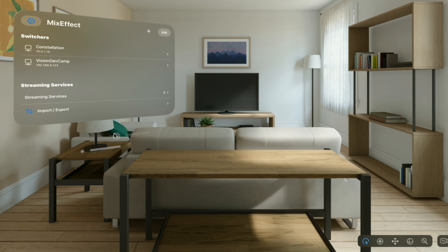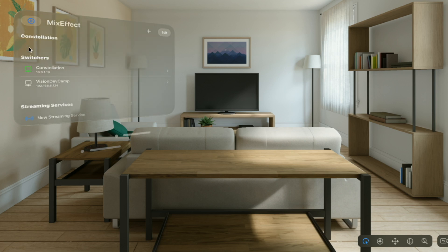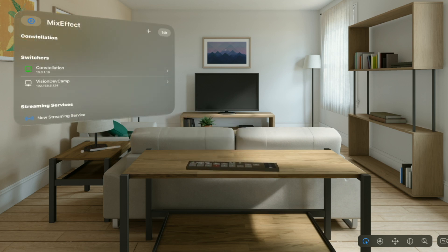Now let's take a look at what this looks like in the Apple Vision Pro with MixEffect Vision. Here we have MixEffect Vision running on the simulator. We have our little connection panel over here, and I'm going to connect to the device. This happens to be an ATEM Constellation switcher, slightly different from the one I was holding up earlier, but I'm using it just for purposes of this demo.